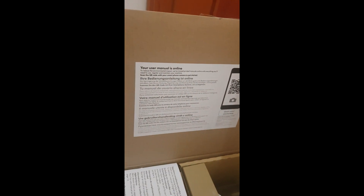Your user manual is online. The unit itself is not big but they included this big packaging. Here is probably the user manual — a lot of pages. This is important instruction in different languages.